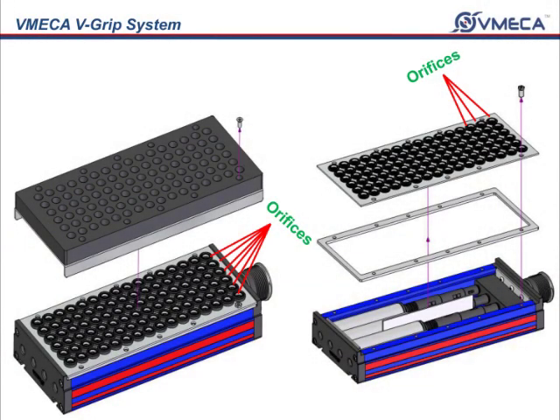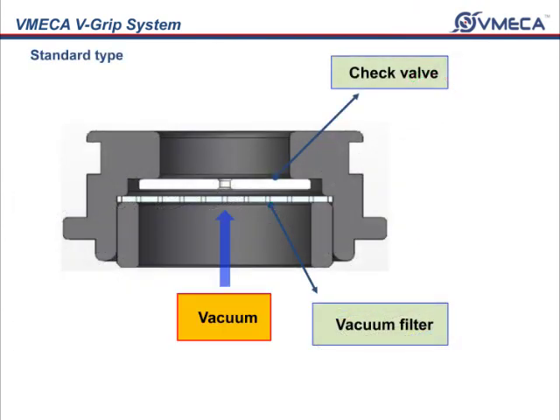In each of these surfaces, the V-Grip has a standard built-in check valve. The check valves are there so you will save air consumption, saving you money. The check valve has been specially designed so that you are able to release your products fast.